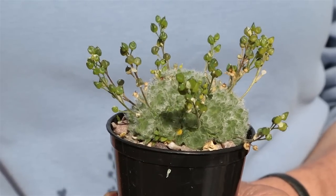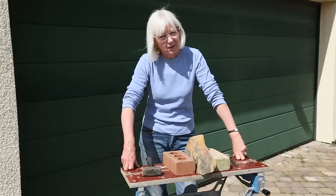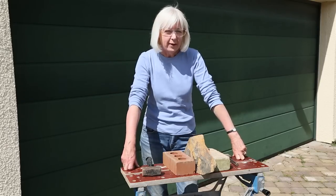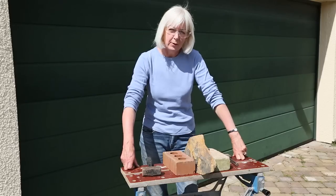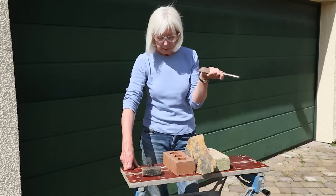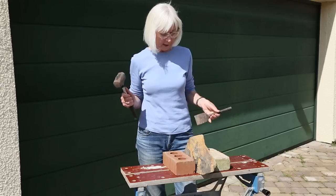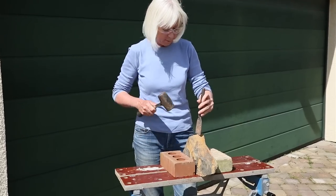So I think all in all these are going to work pretty well together. Now I'm going to attempt to break this rock into nice even thin slices. I haven't done this before — I've no idea how it's going to go. I may end up in casualty. I'm going to use a cold chisel and a hammer and just go for it and see what happens. I've been dreading this.